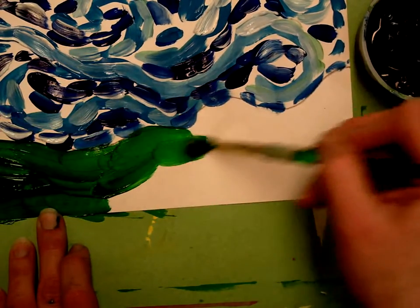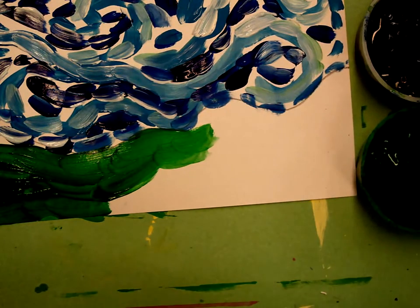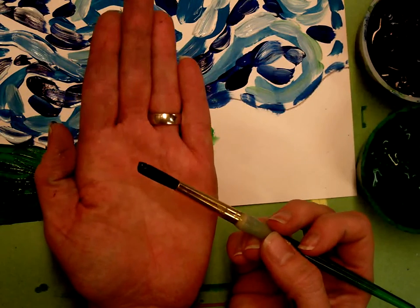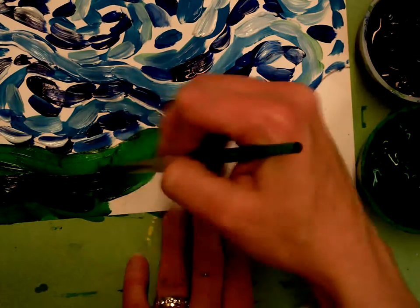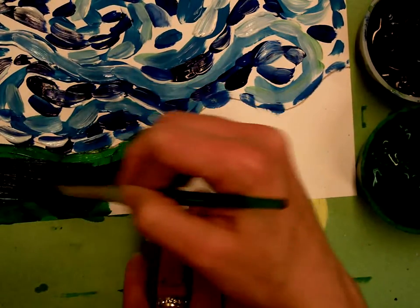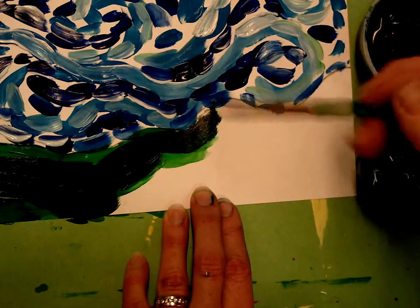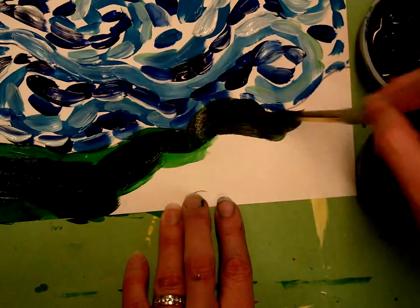After I add a little bit of green I can again clean my brush, dab it off, and add a tiny bit of black — about the size of a fly. Black is a very strong color and it changes the color really quickly. On the screen it almost looks black, but I'll hold this up for you in a minute and you'll be able to see that it's actually just a dark green.